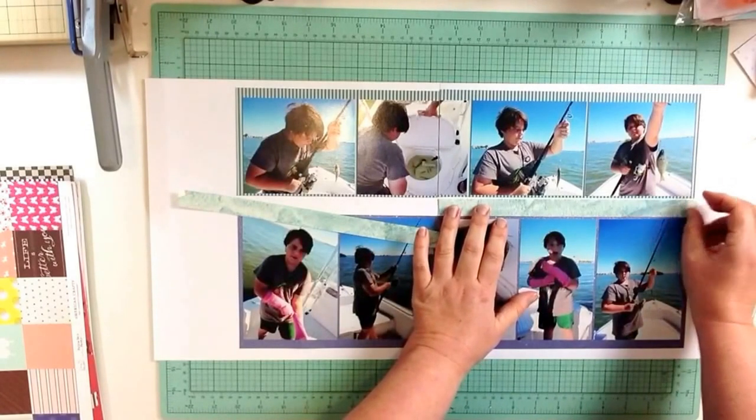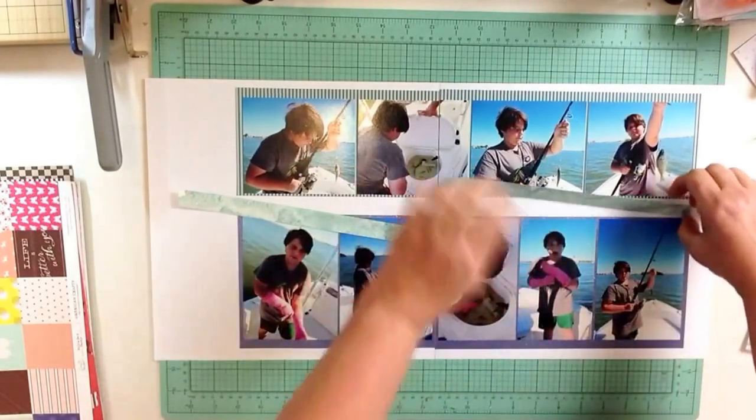I think what I'm going to do is just adhere this part first and then butt the other ones up to it.